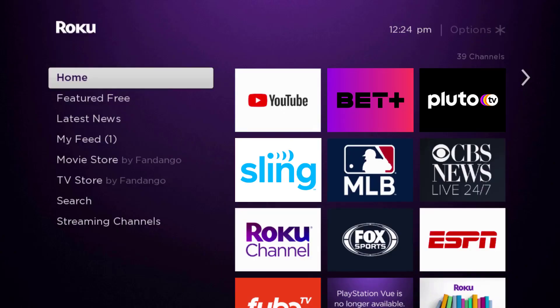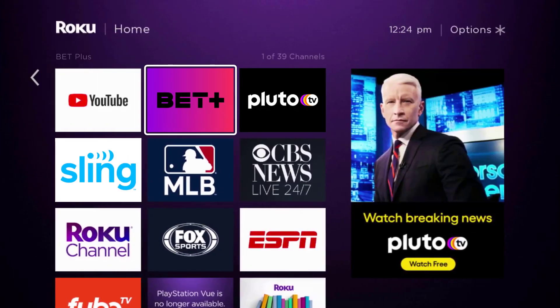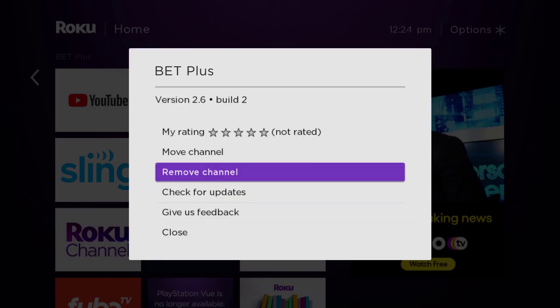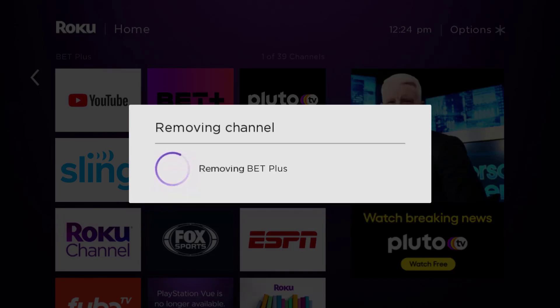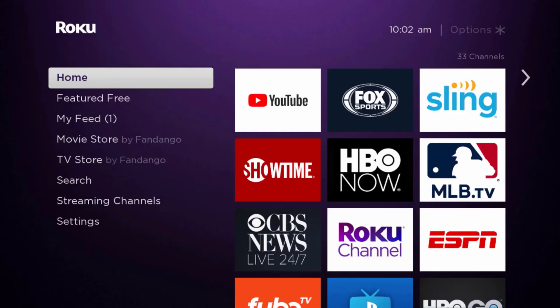If that doesn't fix the issue, you need to completely reinstall the BET Plus app. From the home screen, head over to the BET Plus app. Once the app is highlighted, press the star button on your Roku remote and then click on 'Remove Channel' from the pop-up menu. It's going to ask for confirmation, so click 'Remove' to uninstall the app from your device.